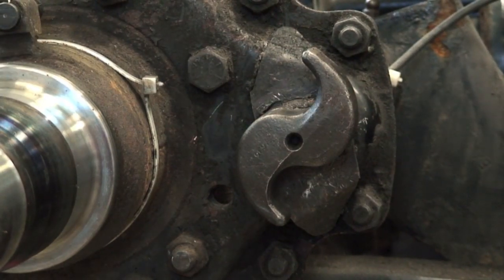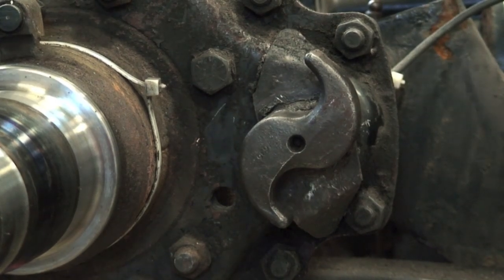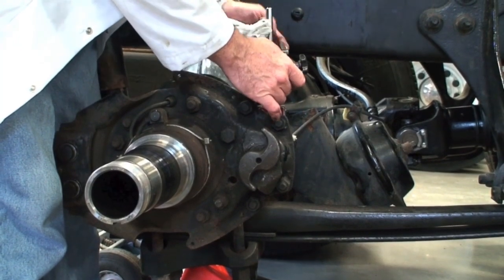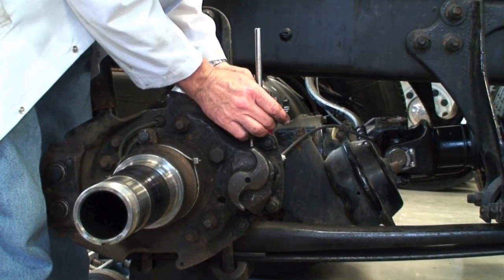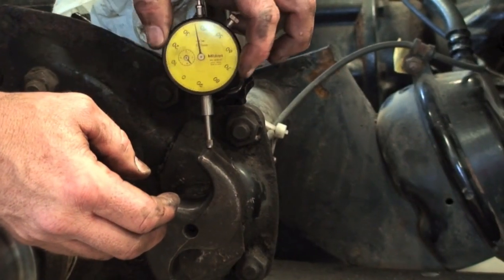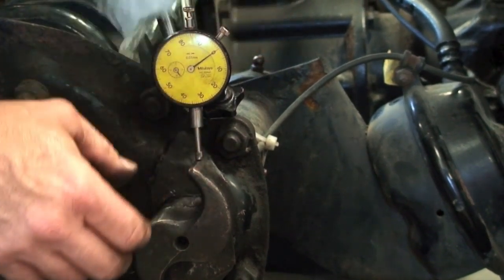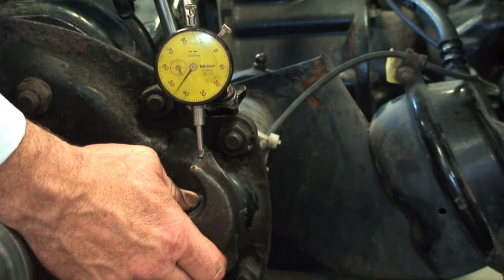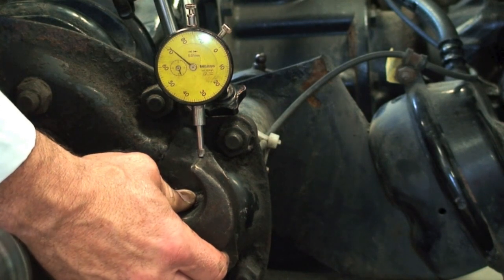We can put a dial indicator on there to check the play. We put the dial indicator magnetic base on and bring it up to the S-cam head. You can zero the dial or just read the total indicated runout. We're going to move the S-cam up and down and read the total indicated runout.